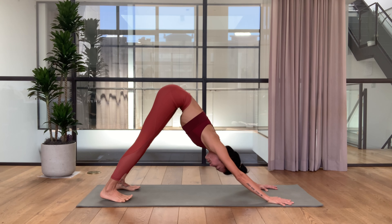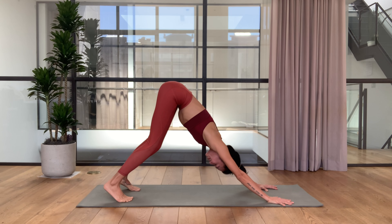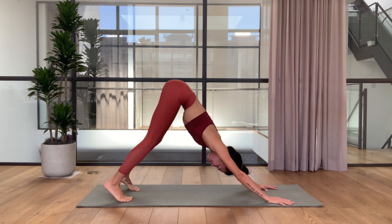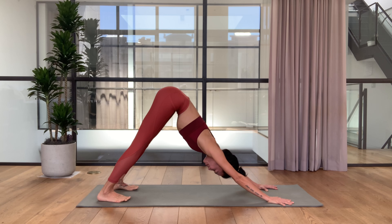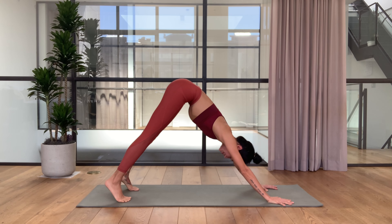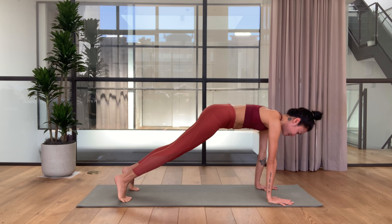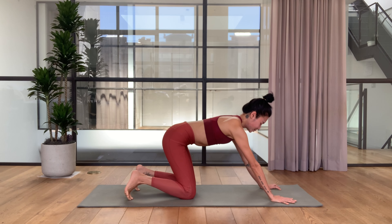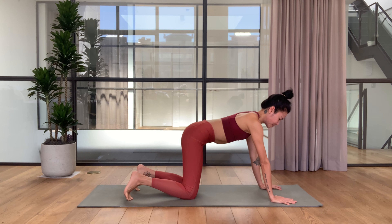Last one — inhale bend the knees and exhale straighten your legs. We'll inhale roll forwards into a plank, bring your knees down, and let's step your right foot forward outside of the right hand — come into a lizard pose.